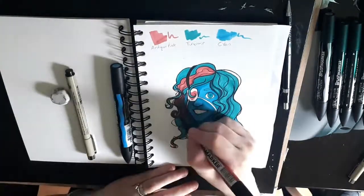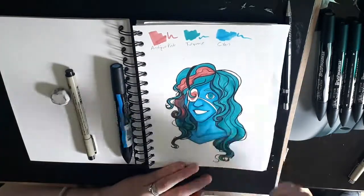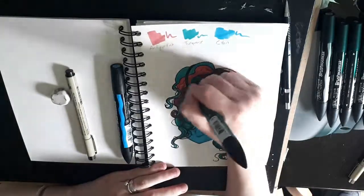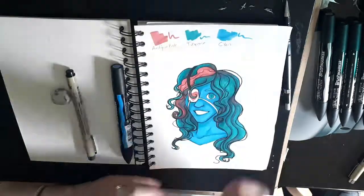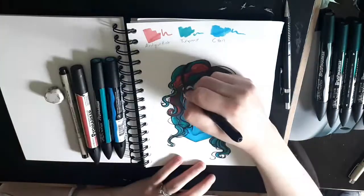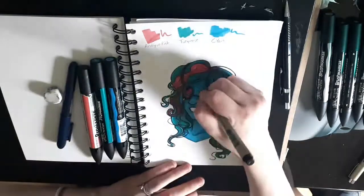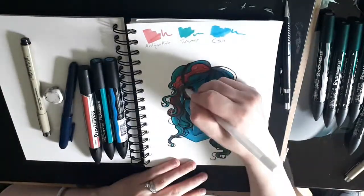Then I went over the image with an 0.8 Micron pen just to make it pop a bit more, and I really like how it turned out. For the eye patch, I was originally going to leave it white, but I wanted to add a tiny bit more red. Instead of just doing a red eye patch, I made it a black eye patch with a heart on it — I like how that was. To finish up, I used my Gelly Roll white pen to highlight the eye, some highlights in the hair, and a little bit of the lips as well.